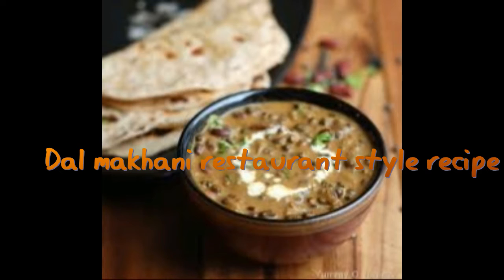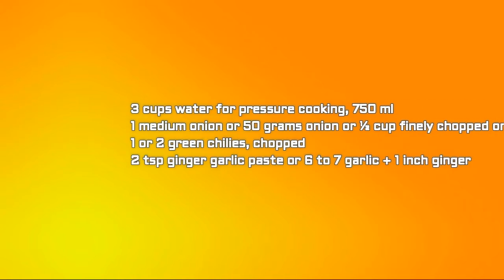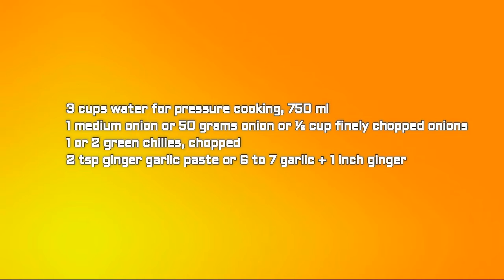Now we will see the ingredients. For the main ingredients: 3/4 cup old urad dal (140 grams), 1/4 cup rajma that is kidney beans (40 grams) — these two dals are essential. Also needed: 3 cups water (750 ml) for pressure cooking, 1 medium onion (50 grams), 1 to 2 green chillies chopped, 2 tablespoons ginger garlic paste, 2 large tomatoes (200 grams), and half tablespoon cumin seeds.